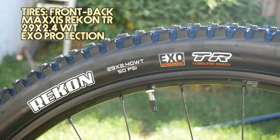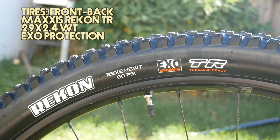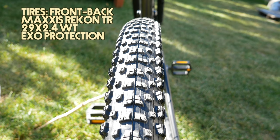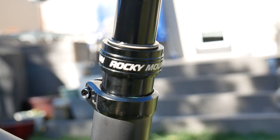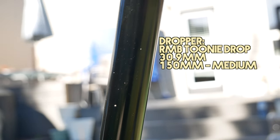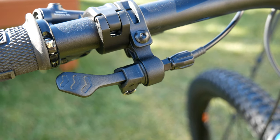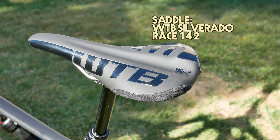The tires are Maxxis Recon, both front and rear, tubeless ready, 29er, 2.4 wide with EXO protection. For the dropper post, it's an in-house brand called the Rocky Mountain Turndrop at 30.9mm, with 150mm of travel for the medium size. The saddle is a WTB Silverado.